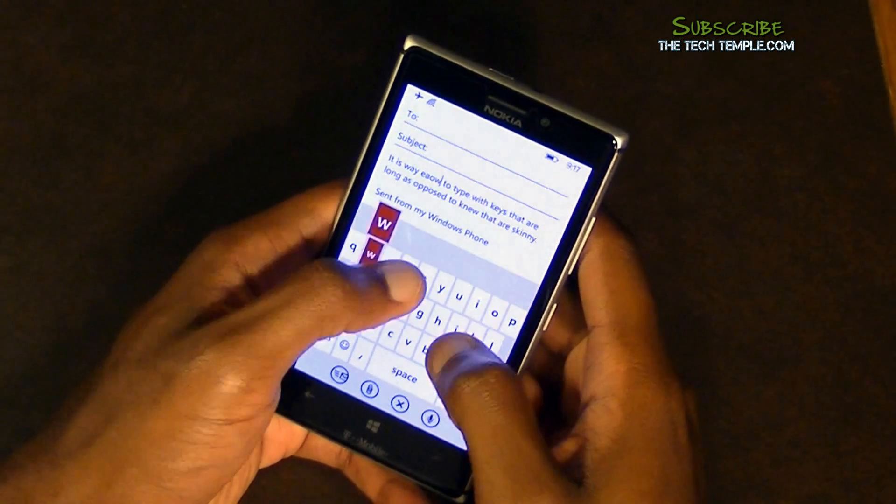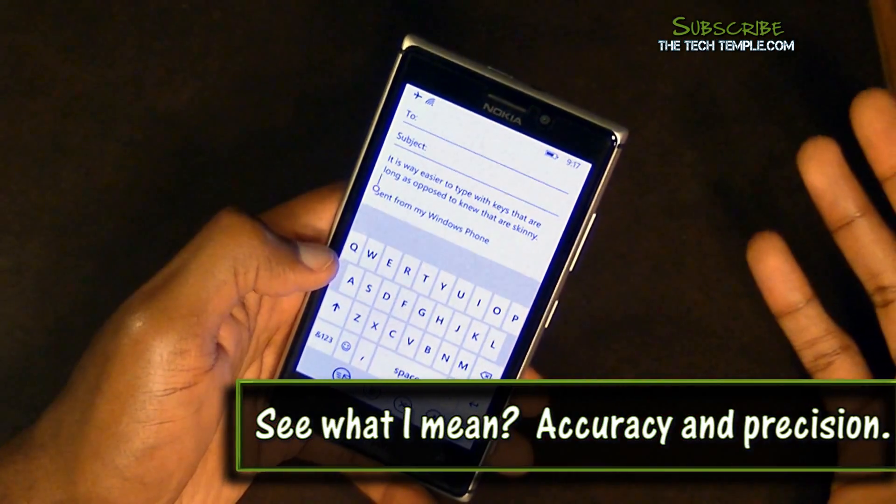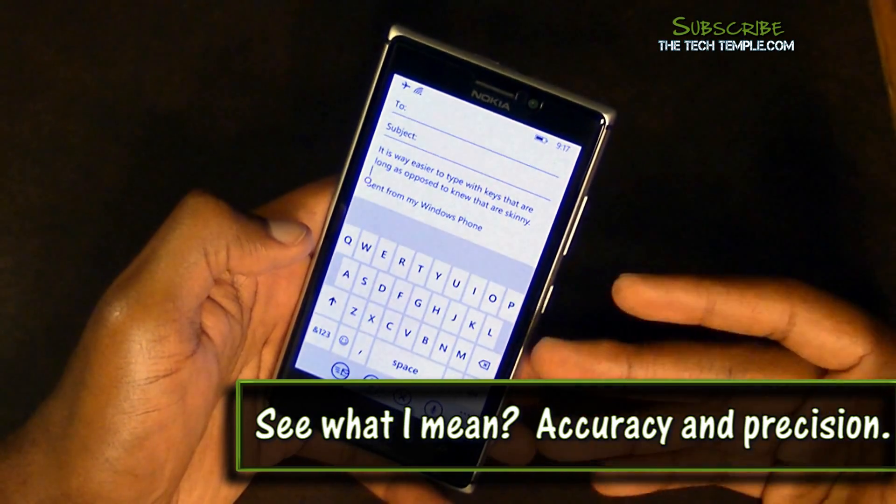I type with relatively good speed on this. I definitely type easier on this keyboard than I do with my Android keyboard, and a lot of it is because the keys are taller.